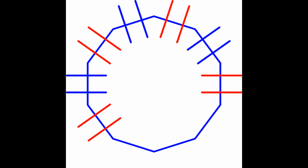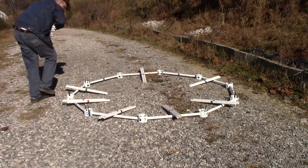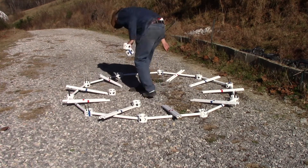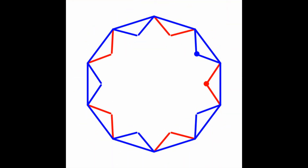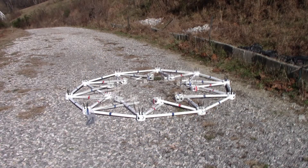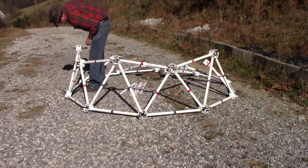Lay two each of the 10 blue struts and 10 red struts in an alternating pattern on the foundation ring. Put a blue hub with the blue struts and a red hub with the red struts. Attach the struts and hubs to the foundation ring to create alternating red and blue triangles, each topped by a corresponding red or blue hub. Using 10 red struts, lift each triangle and connect the tops of the triangles to create the first tier.